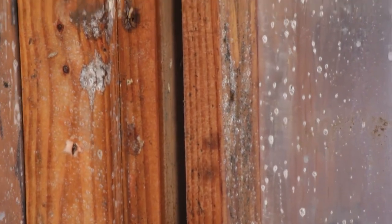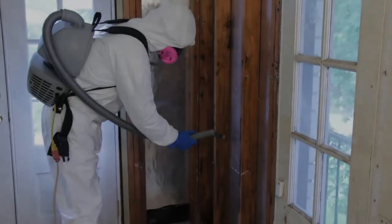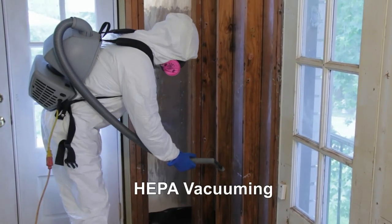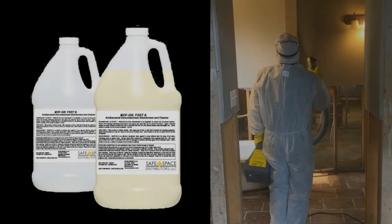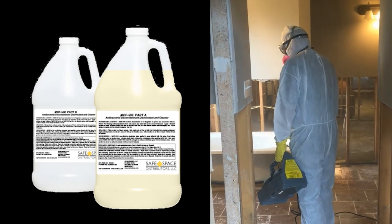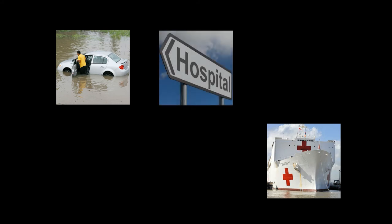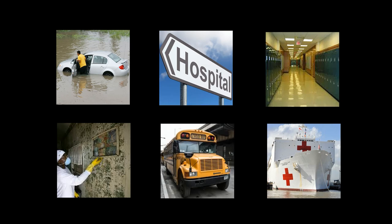MDF will react with live organisms, causing a dynamic foaming action. Proper remediation techniques should be utilized for each unique situation. These techniques include proper containment of contaminated area, HEPA vacuuming, and proper disposal of contaminated materials. MDF is an excellent choice to pre-treat contaminated areas prior to the start of remediation. The application possibilities of MDF are virtually limitless, so don't hesitate to contact us with questions or ideas about how to use this problem-solving product in your own unique situation.